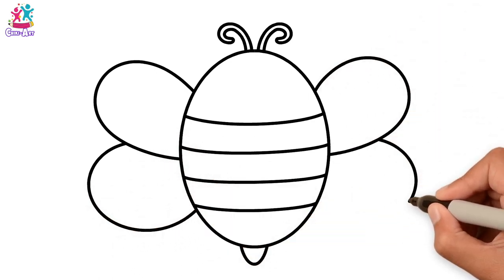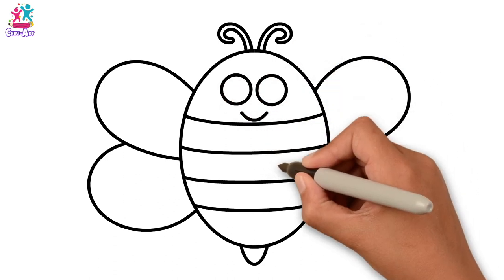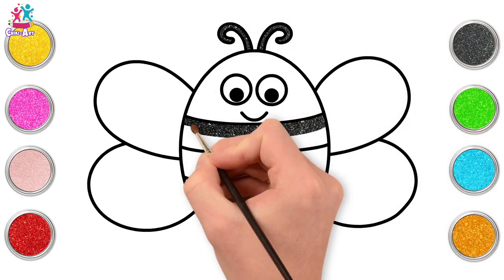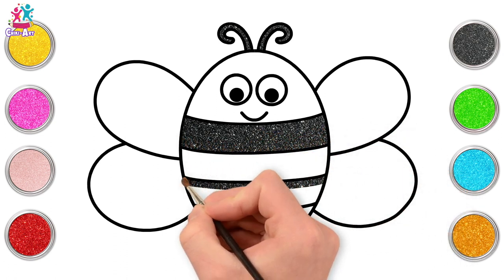Did you know that a bee's wings are actually so small that technically it shouldn't be able to fly? How amazing! Let's paint — starting with black for the antennae and every other stripe. Do you know what a bee's antennae are used for?